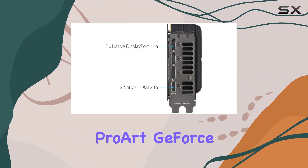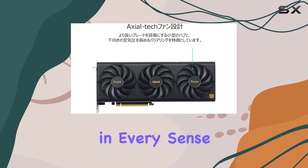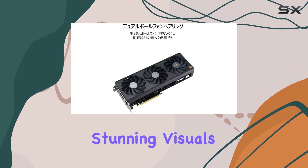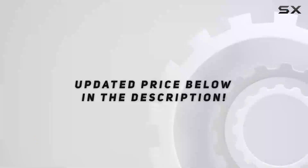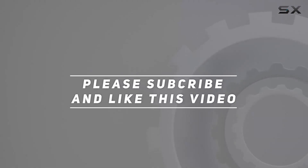In conclusion, the Asus NVIDIA ProArt GeForce RTX 4060 Ti OC Edition is a game changer in every sense of the word. Whether you're a casual gamer or a hardcore enthusiast, this graphics card delivers unparalleled performance, stunning visuals, and unbeatable reliability. Say hello to the future of gaming. Check out the video description for updated price, and thank you for watching.